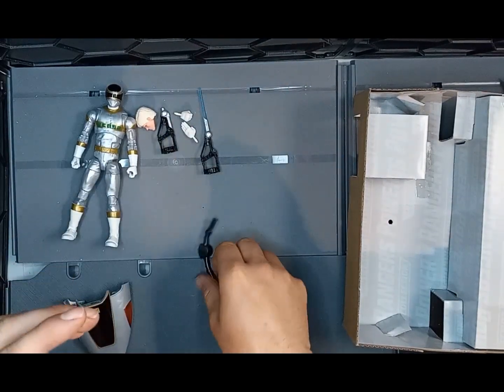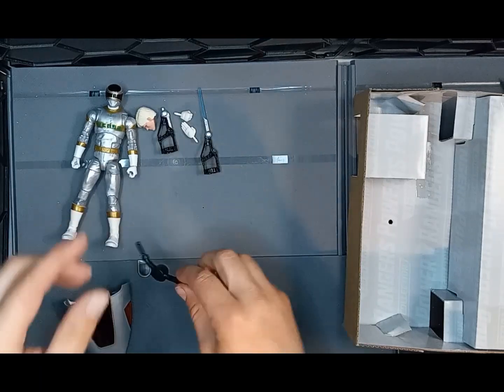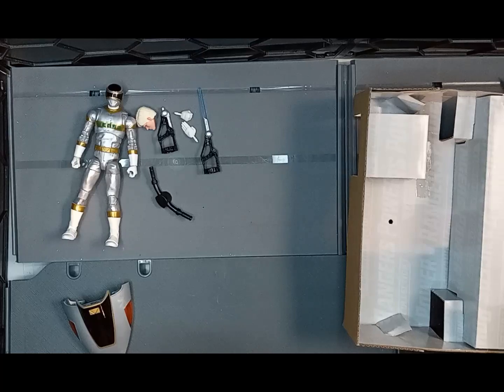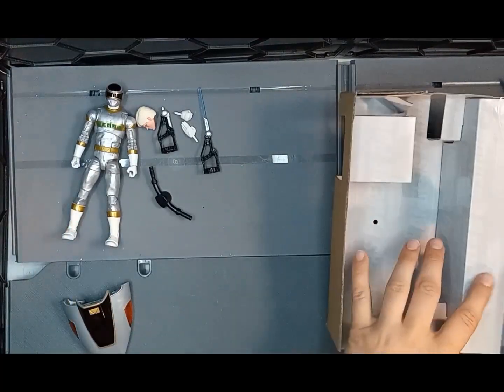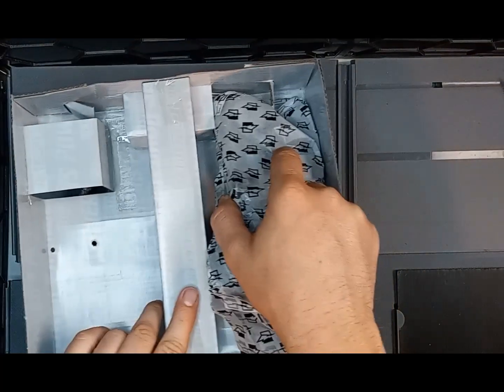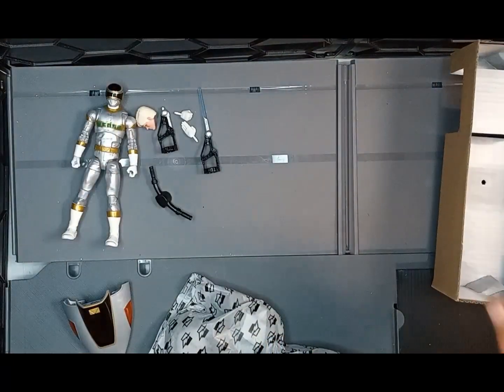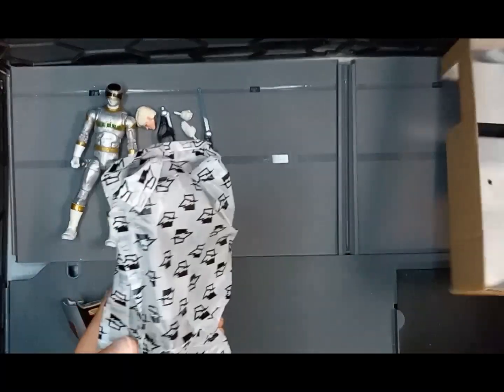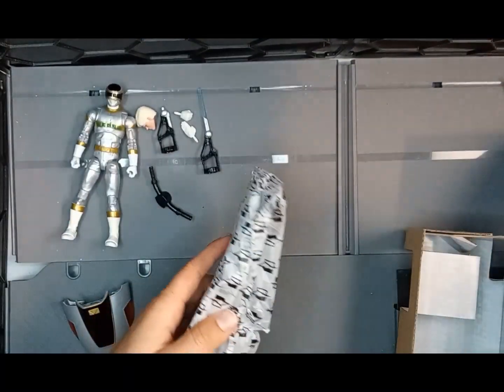We also have the handlebars for the bike. I kind of assumed the bike would come put together given how big the box is. These were much easier to get out of the box than the Blue Centurion — I feel like I really struggled with those.